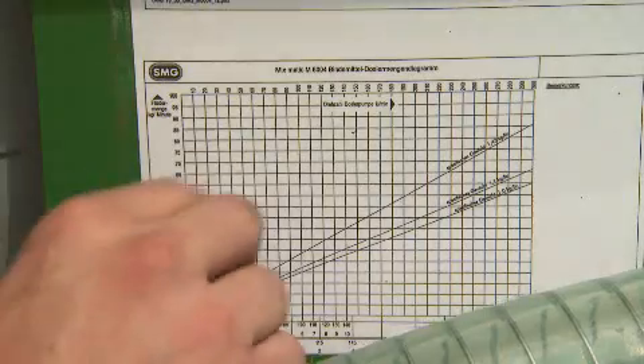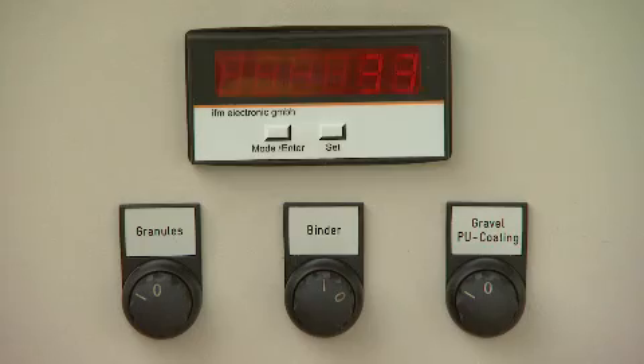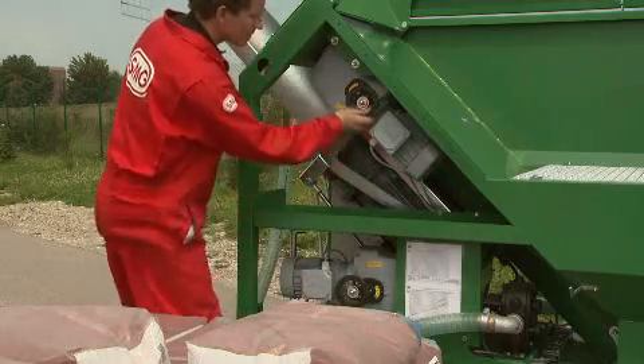It is possible to read off the setting values for dosing binding agents, granulate or additional components such as grit or coating compound on the machine.